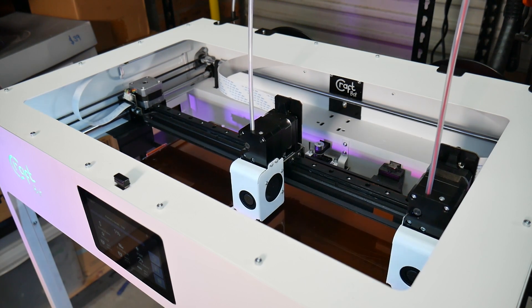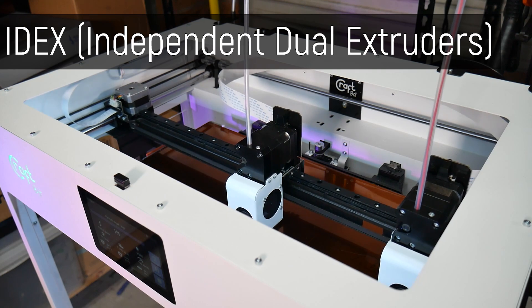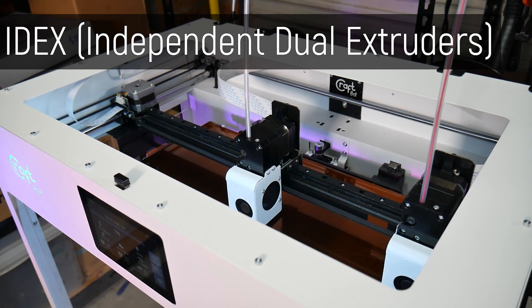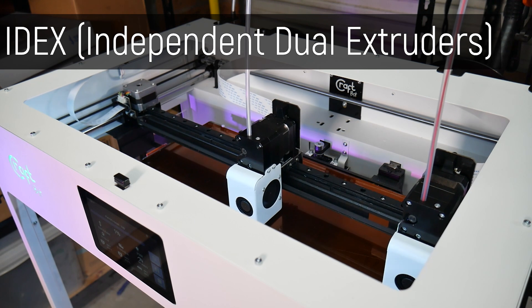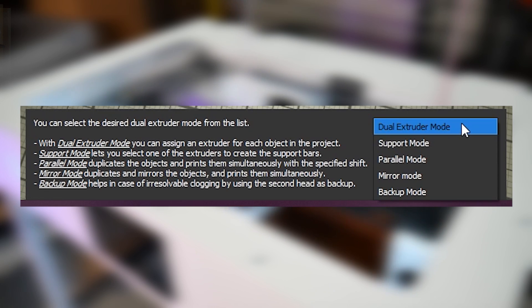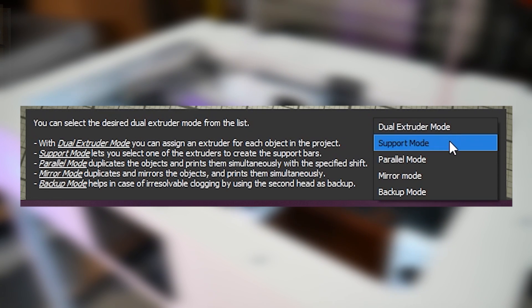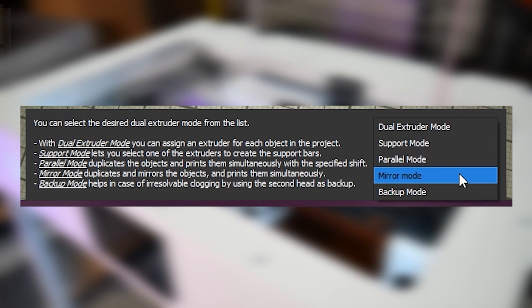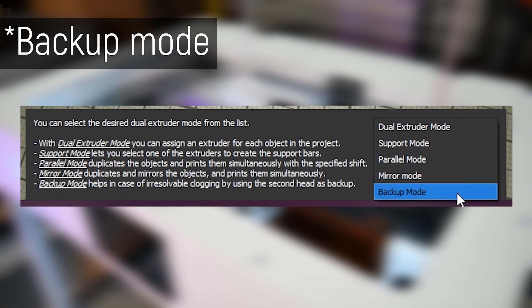This machine's party trick is the IDEX system, with two extruders which move independently on the X axis linear rail, and you can use them in a number of ways — such as dual color printing, printing a different support material, or more inventive approaches such as mirror or parallel 3D printing, or a firm favorite, recovery mode. And man does it have sensors to enable all of that.